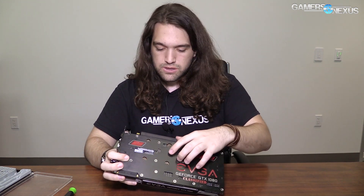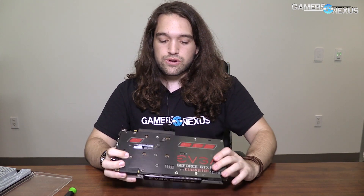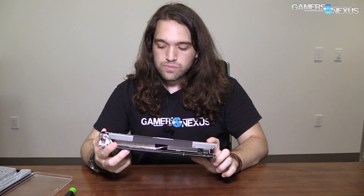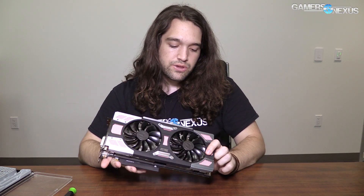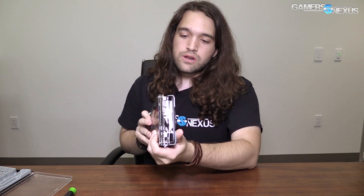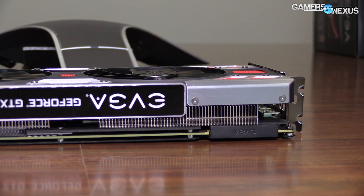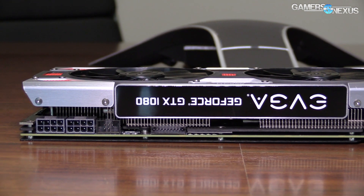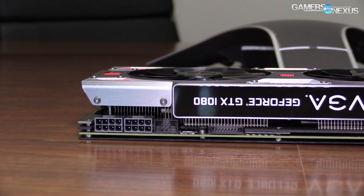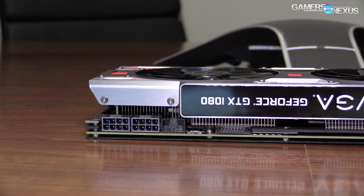In terms of the assembly, the back plate is all held on by Phillips screws, as you might expect. You can see the four spring tension screws for the cooler itself. On the top side, there are technically Allen keyed screws as well, but those just hold on the accessories — the EVGA plate. I think they also secure the LEDs to the faceplate of the card. So for tools, it's going to be fairly straightforward, and we'll just jump in and tear it down now.